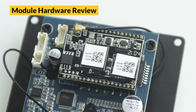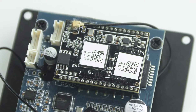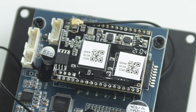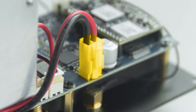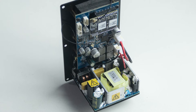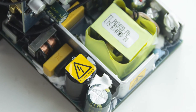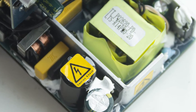This is the Wi-Fi module, used to provide the Wi-Fi and streaming function. Here is the cable to connect to the internal power supply. At the bottom, the whole part is the power supply. Be careful — do not touch this part when you have the power plugged in, as it will cause electric shock and damage your body.